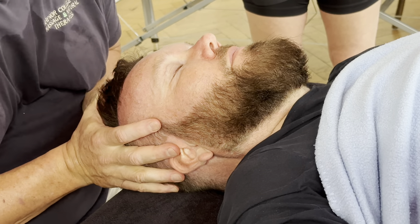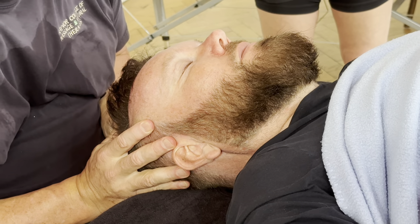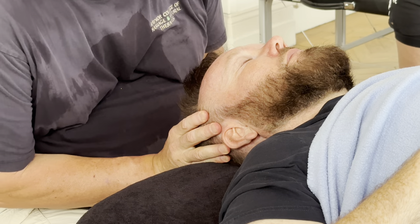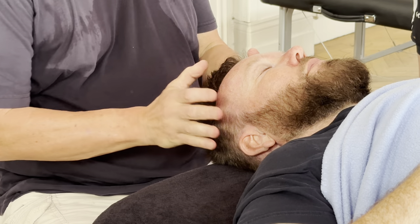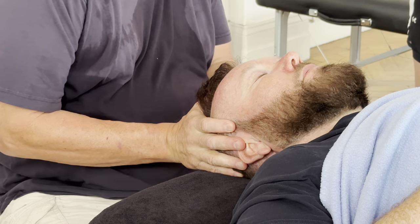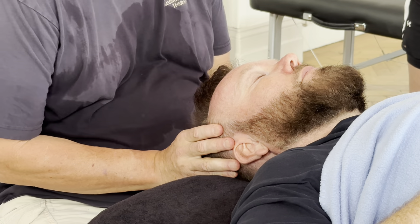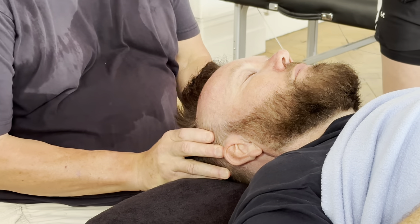And then just coming into the scalp — you can see here I'm leaning my body weight into these points, and it feels a lot better than just pushing. Always making sure that any energy you pick up you just move. But don't breathe on the person.